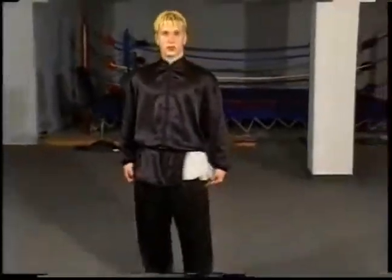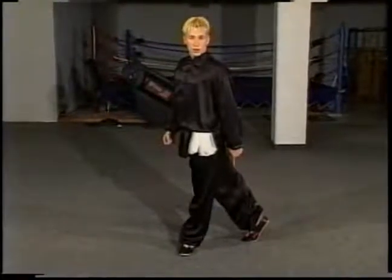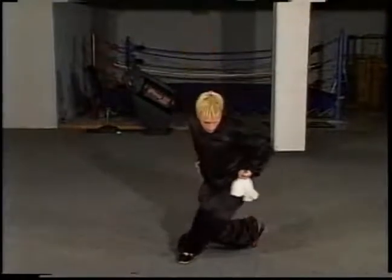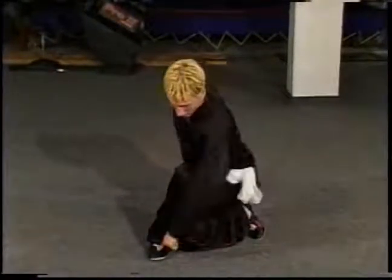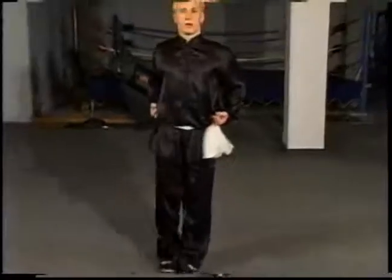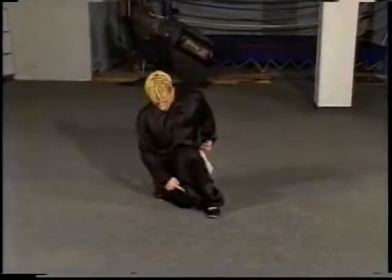So far we've gone over the horse stance and the bow stance. The next stance we'll go into is the resting stance. Right from here, you want your front foot to be pointed straight ahead. Your back foot is going to cross behind on the ball of your foot. Bring your hands to your waist, keep your back straight. All you're going to do is sit down. Make sure that your knee is tucked tightly under your opposite leg. Sitting here, always on the ball of your foot, foot is flat, back is straight. Resting stance.